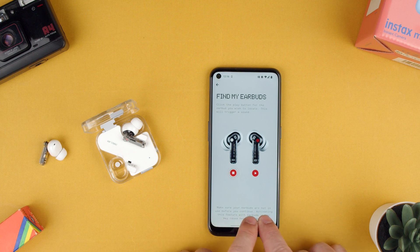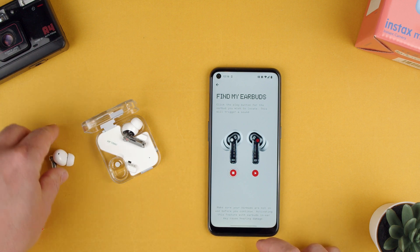Here it says: make sure your earbuds are not in use before you continue activating this feature, as earbuds in ear may cause hearing damage. So obviously don't do this if you have them in your ears.